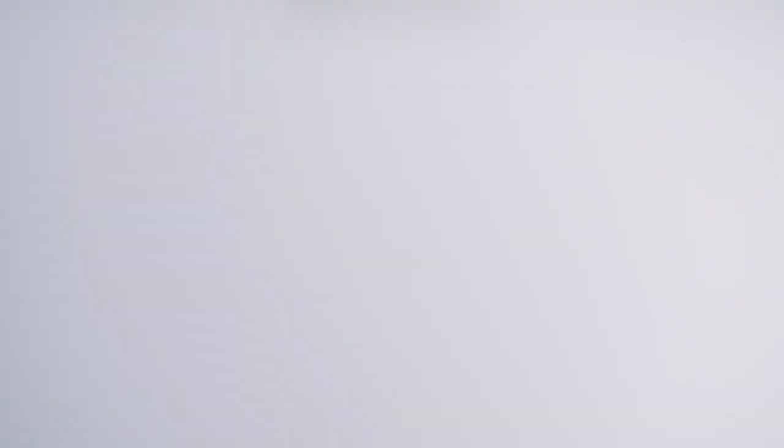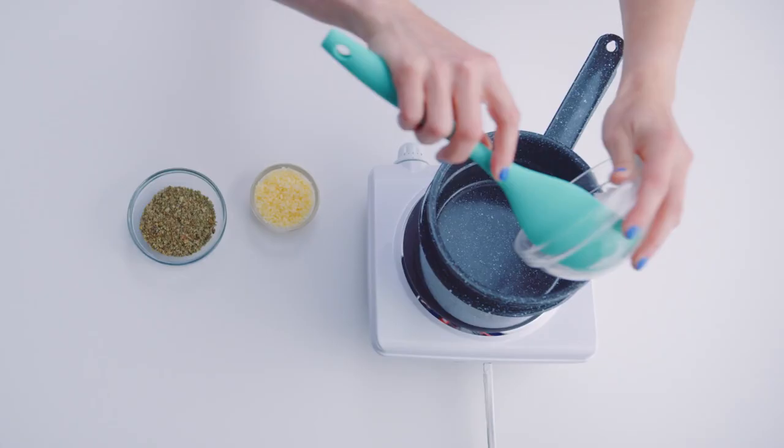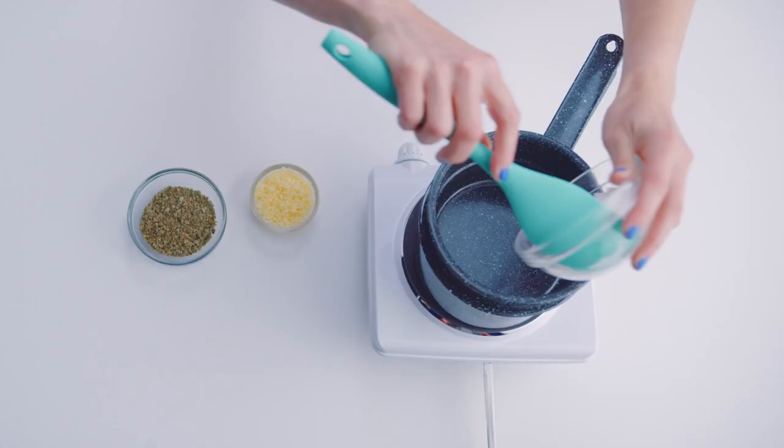Preheat the oven to 240 degrees. Spread dried ground cannabis on a baking sheet. When the oven is ready, put the baking sheet in for 25-30 minutes.